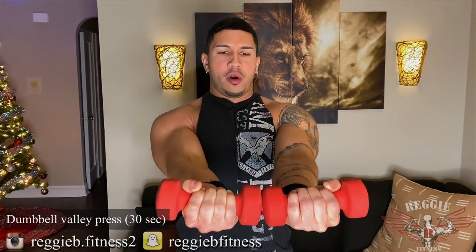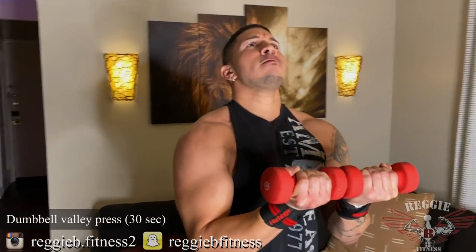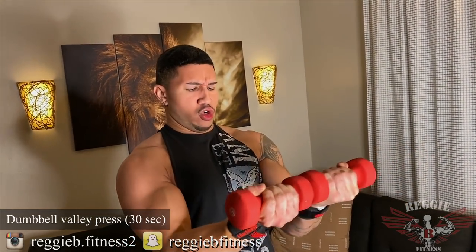Valley press. Dumbbells together — put them forward, bring them back. Push them out, bring them back. Squeeze.